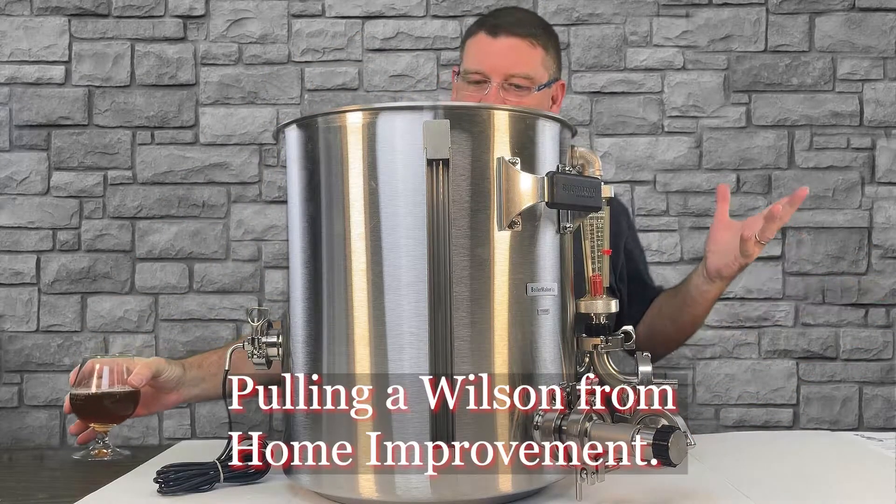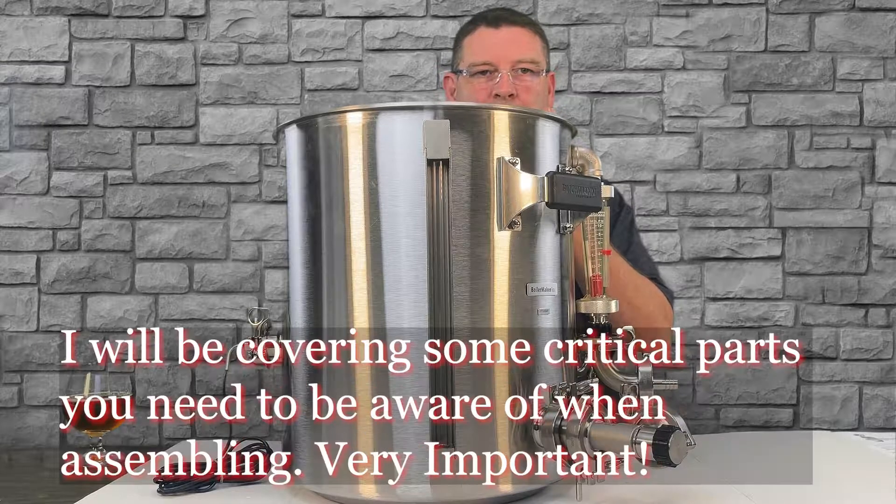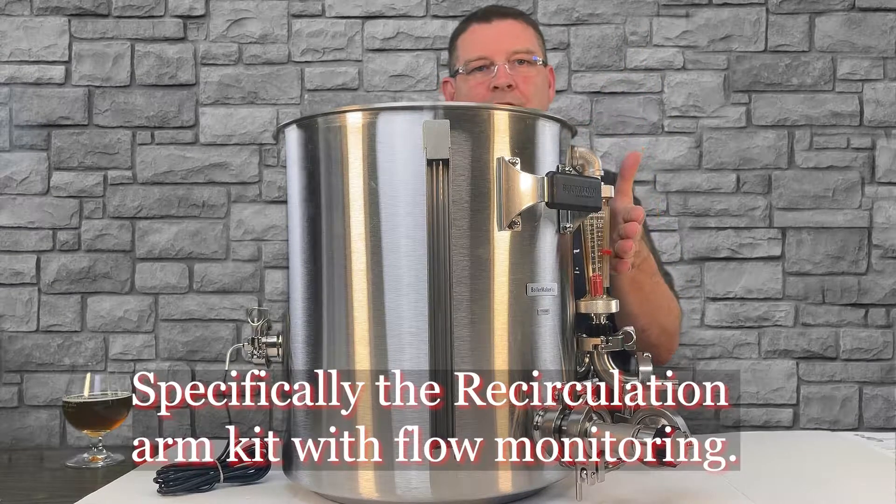Cheers and welcome to Bitter Reality Brewing. This is the Blichmann BrewEasy Compact Series. Some of this applies to BrewEasy, but this one I'm thinking only applies to the BrewEasy Compact system. So we're going to talk about the recirculation system and the recirculation arm, how to assemble it, the whole nine yards.